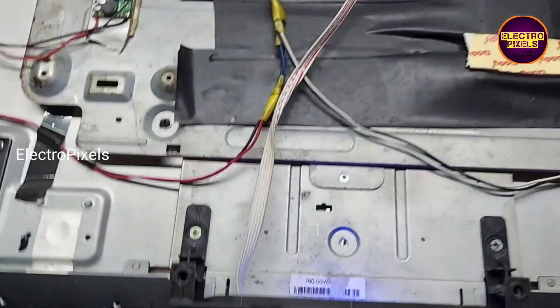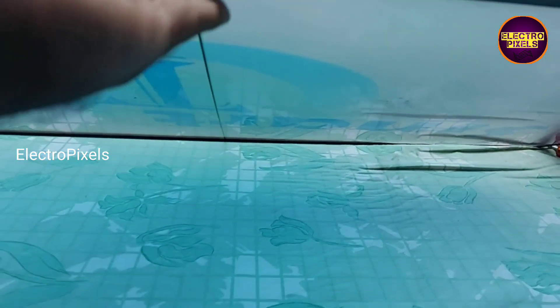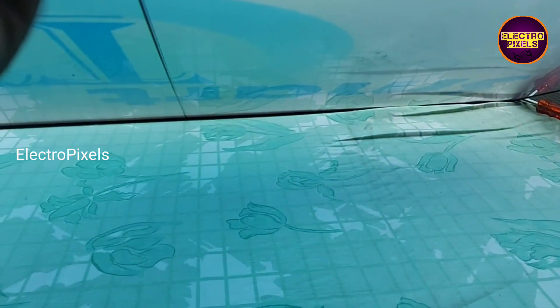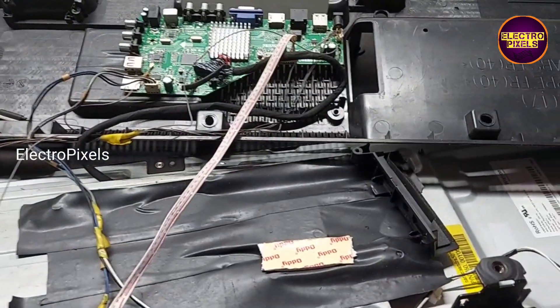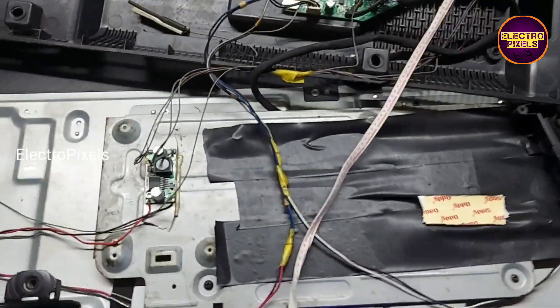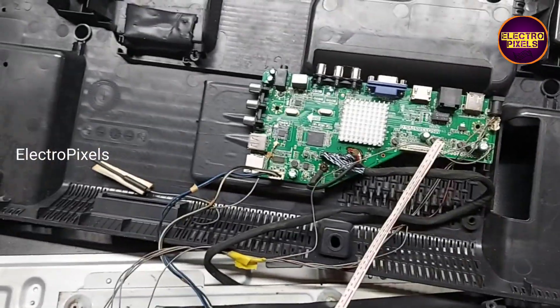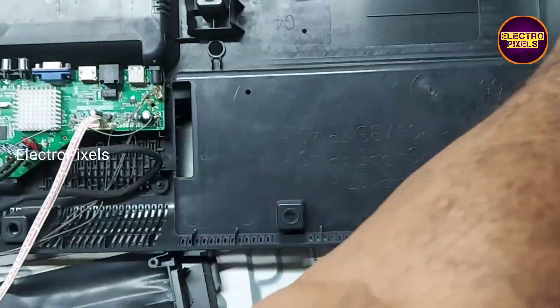You can see all sockets are connected. Now the TV is turned on and this is the picture. You can see a vertical line on the center of the display. This line is because of COF damage — we can repair it only by replacing the source COF using a bonding machine. Everything else is connected in sockets.